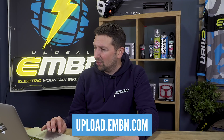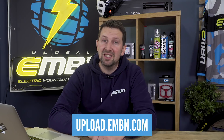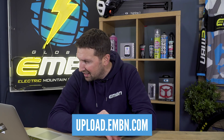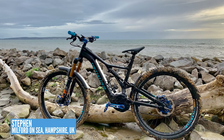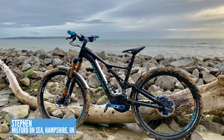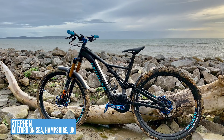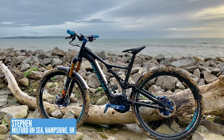That is an absolutely epic shot — I love seeing where you guys ride all over the world. Don't forget, if you want to get featured, use the upload service to get those bikes into us here on EMBN. A bit of a seaside shot here from Stephen — he's riding a Specialized Levo out in Milford-on-Sea, Hampshire. I know that area is a pretty good spot. You might bump into Steve Gill down there if he's out and about on his e-bikes.